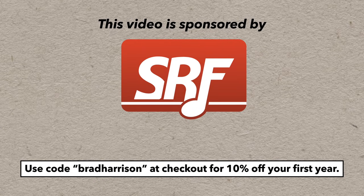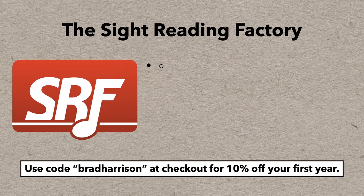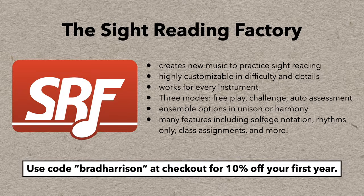This series was sponsored by the Sight Reading Factory, so I'll be referring to them and their features several times throughout the video. I highly recommend them — be sure to use my code at checkout to save 10% off your first year — but all of these tips will apply to you whether you decide to sign up for their service or not.